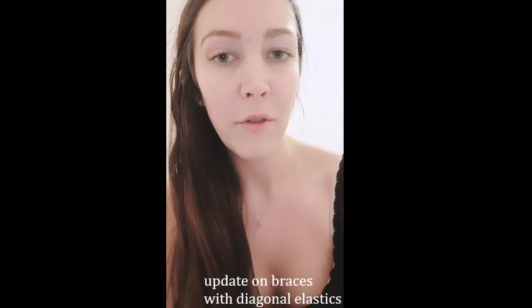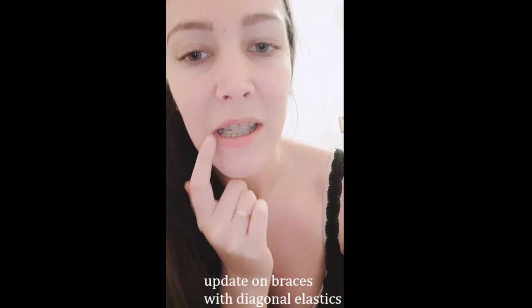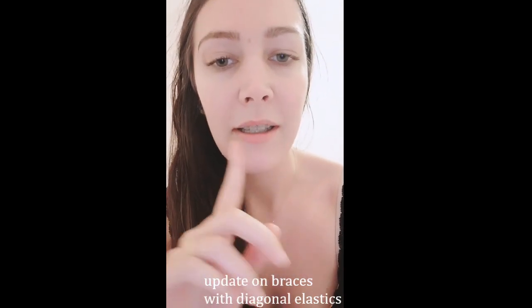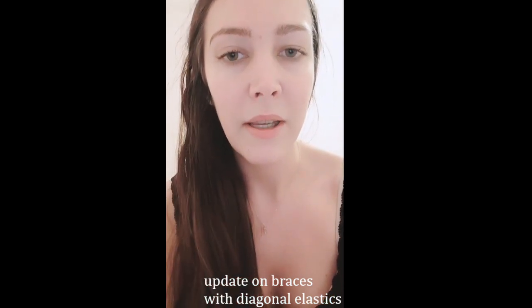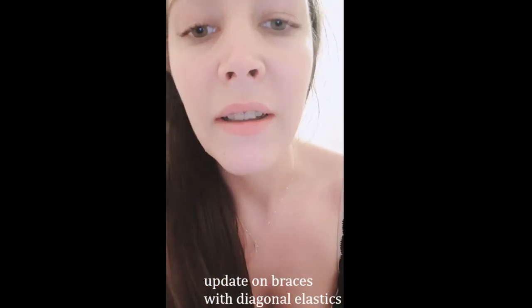At the end of February I had these elastics fitted, but what I recently noticed is that the arch is starting to lean to the left, which is the way the diagonals are supposed to pull the teeth. So instead of straightening the centre line, it's just shifting the arch.